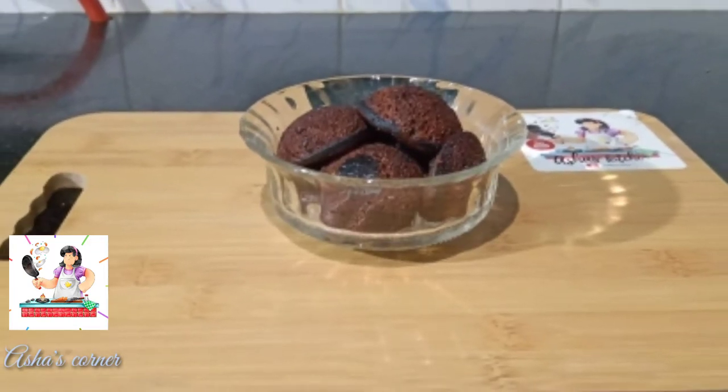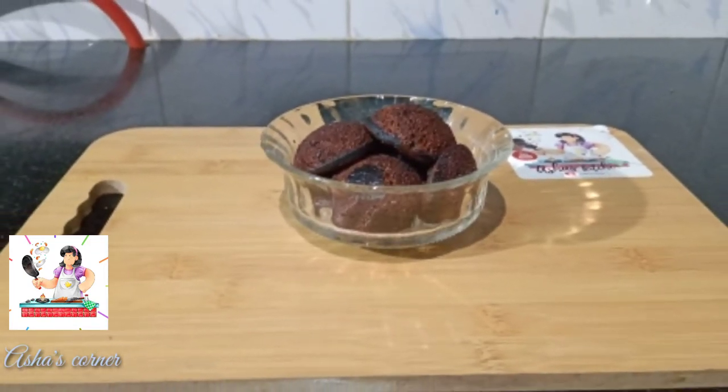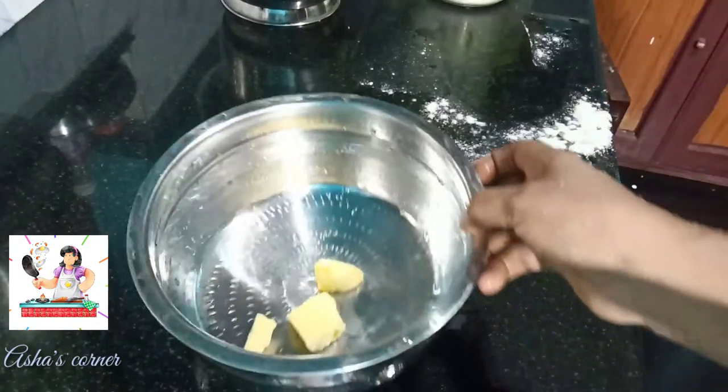Hi friends, I'm going to show you all in the video. I'm Asha. In this video, I'm going to make a chocolate cake.